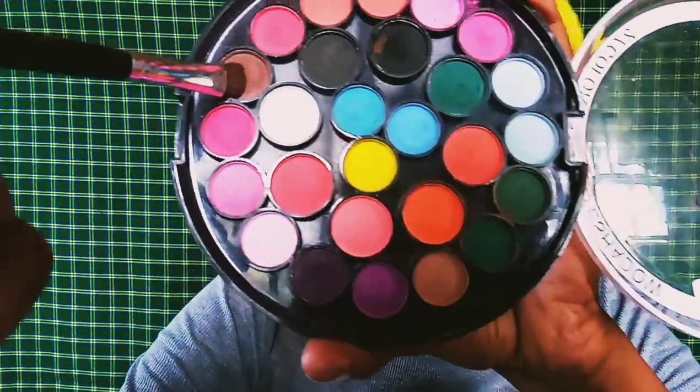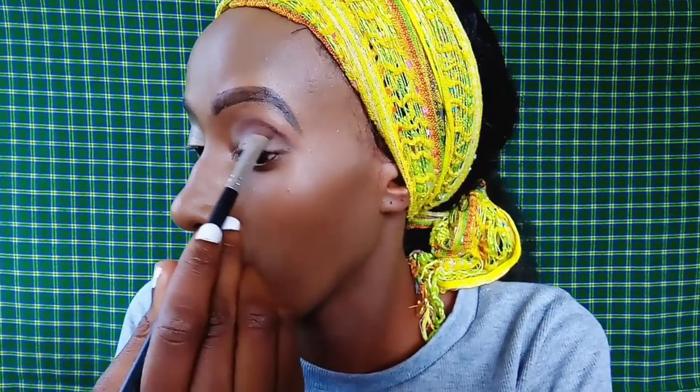I'm just taking this Miss Rose Matte Eyeshadow Palette and taking a brown shade to use as a transition shade, applying it into the crease of my eye.